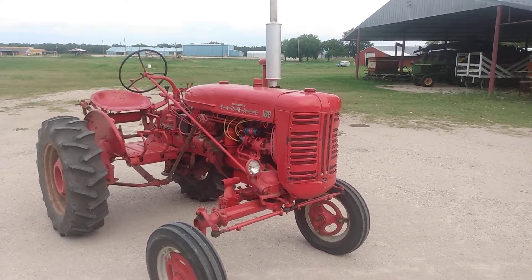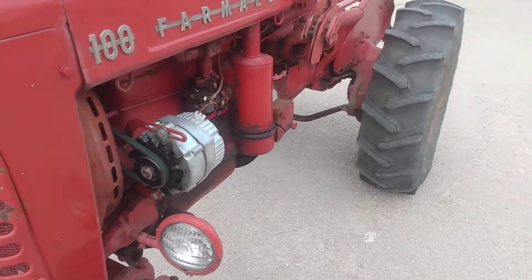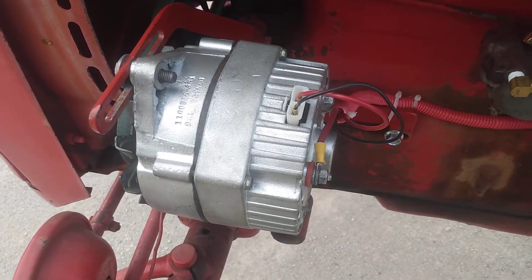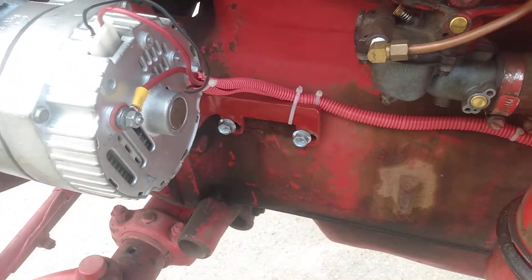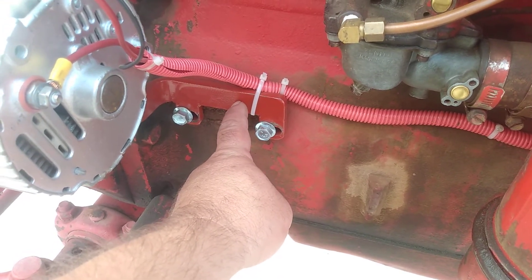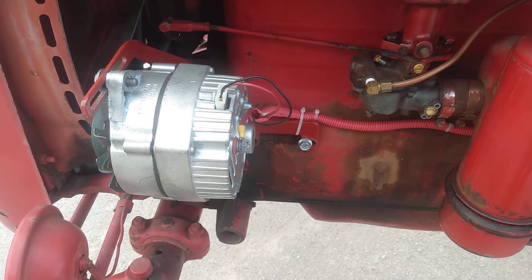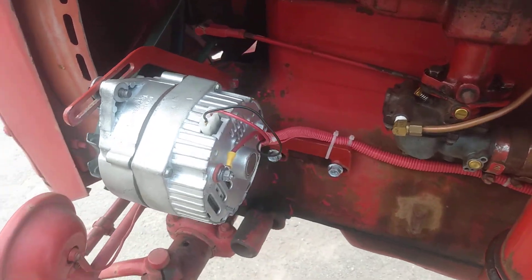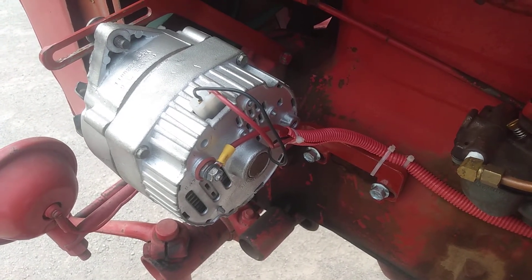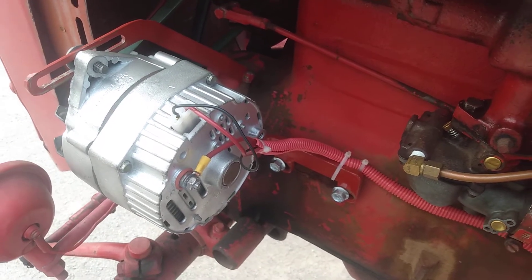This is my 1956 McCormick Deering Farmall 100 and I'm going to show you how I converted it to 12 volts. I did away with the generator and mounted a General Motors DelcoTron 10SI alternator using a fabricated bracket which I was able to find online. These are sold as fitting the model B, model C, model A, the 100, 140, and 130 model tractors. This is a standard three-wire alternator because these are the type that work the best, and I will walk you through the wiring because I redid almost all of the wiring on the load side of the amp meter.